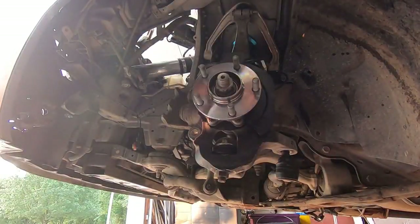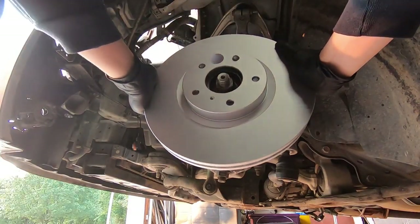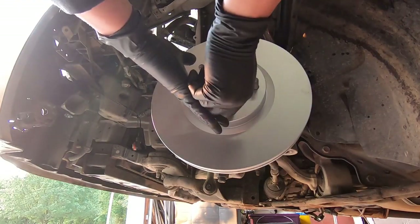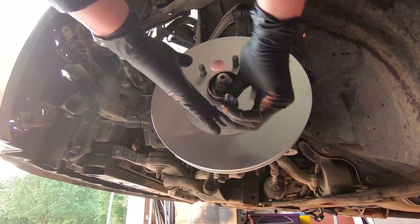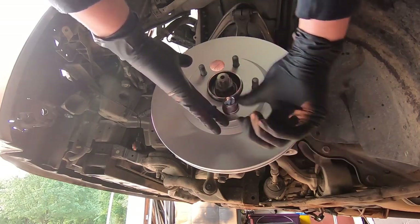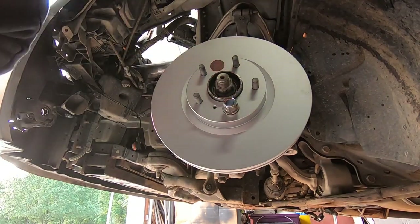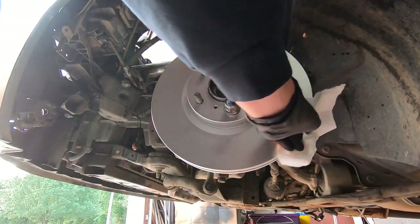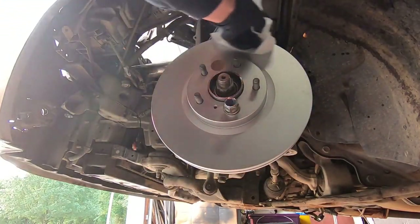Take your rotor and slide it right on. I do have new rotors, and this would be a good time to do brakes and rotors since you're already taking it apart. I'm going to throw a lug nut on here just to hold the rotor on so everything's tight when we're reassembling the brake pads and caliper. Just make sure you wipe down the rotor with some brake cleaner to get it really clean and ready for use.